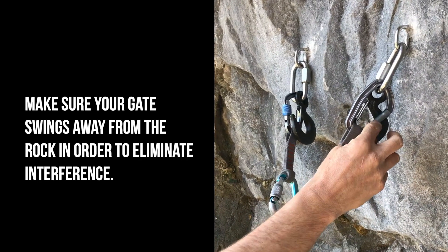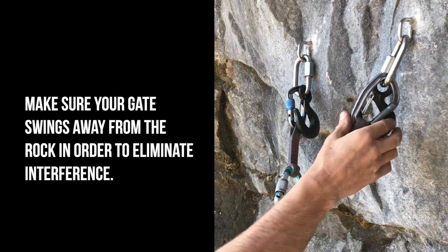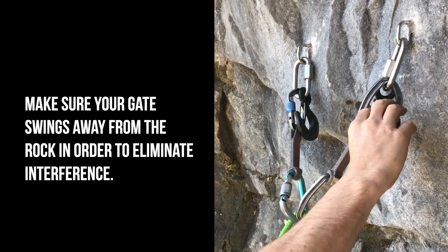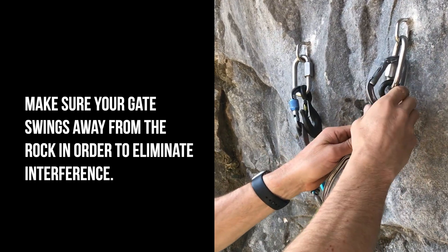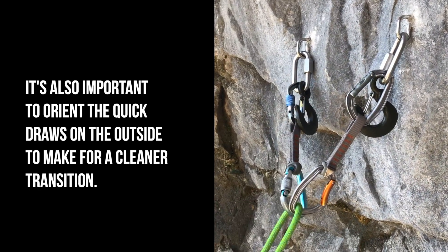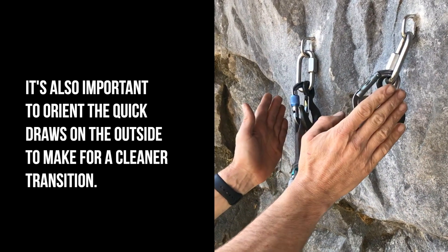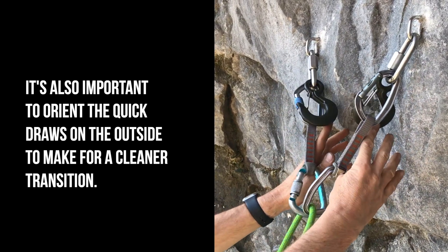Notice this gate swings in towards the rock. It's not an issue here, but sometimes that matters because we don't want anything to interfere with that gate. So I'm going to rotate the carabiner so the gate swings away. It's also important to orient these quick draws on the outside — it will make for a cleaner transition.